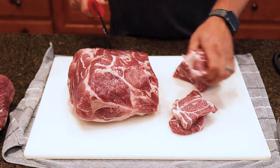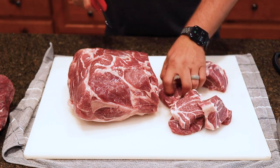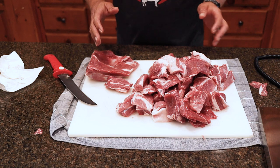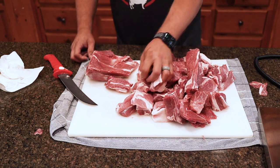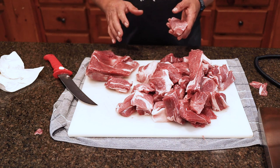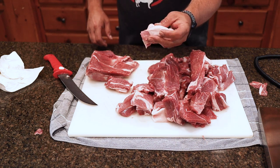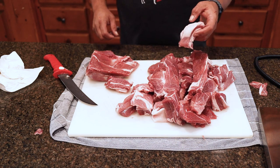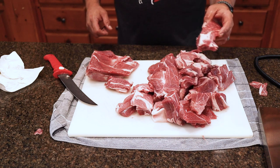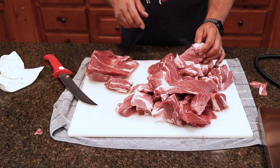We got two pork butts here that we're going to get cut up. We got it all cubed up and ready to grind. We're going to put it in the freezer for about 30 to 45 minutes to get it chilled down again. If you can see on some of this fat, it's getting a little bit greasy. We want to make sure that we don't have that going through our grinder because it'll make a mess.